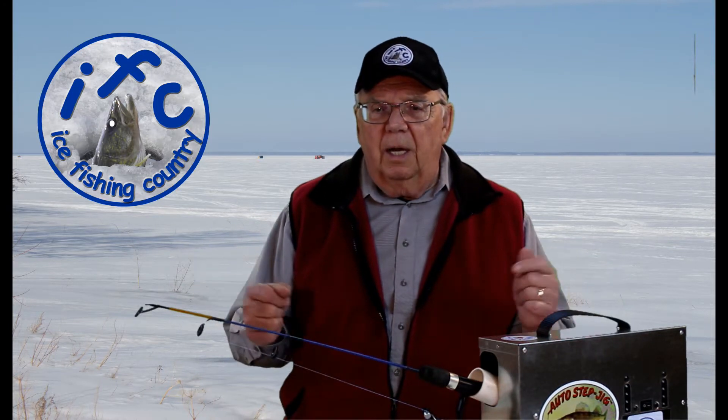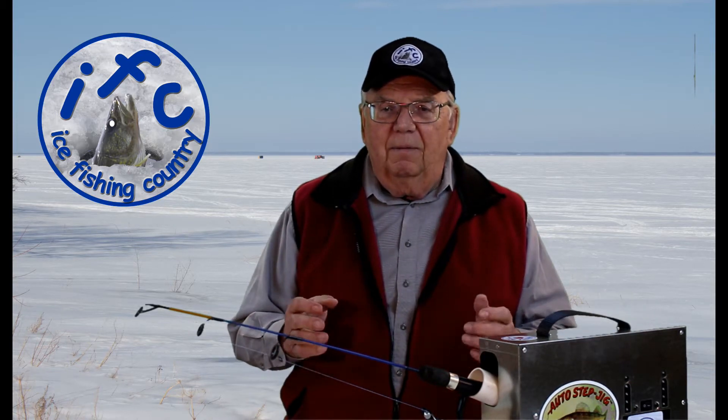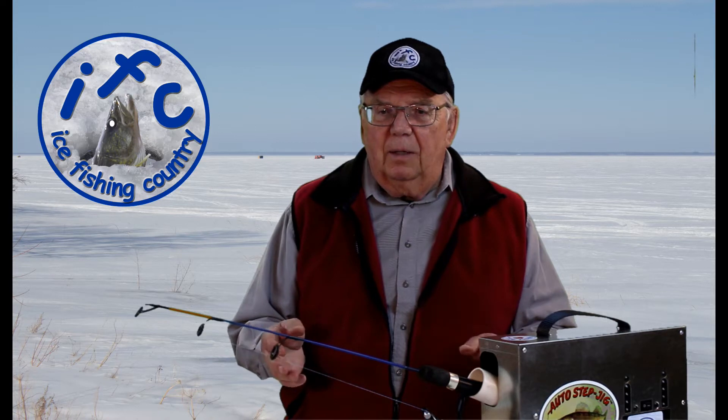Welcome to Ice Fishing Country, home of the famous Auto Step Jig. My name is Rudy. I love ice fishing and the outdoors, and I would like to share that with you through a series of videos.